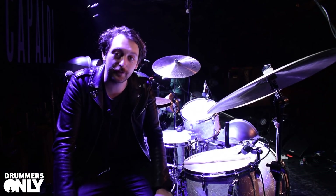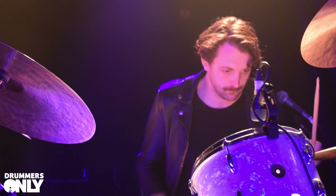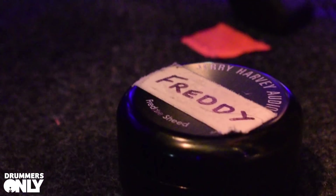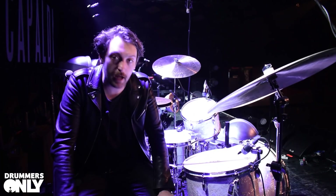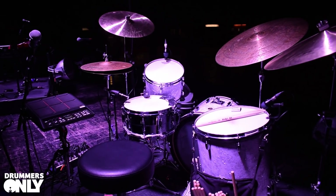Hi, this is Freddy Sheed doing a rig rundown for Drummers Only. We're at the Barrowlands in Glasgow, night two of two. Just wanted to take a second to run you guys through my kit and have a little geek out.